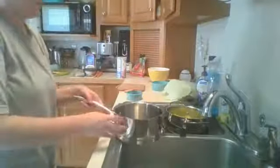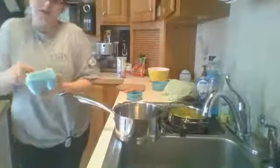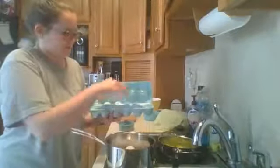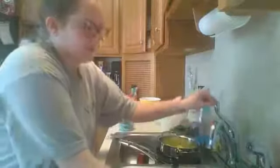Hard-boiled eggs are a good thing to make if you have eggs that are a little bit older and don't know what to do with them — as an egg gets older, the white spreads more if you try to fry it. I'm carefully placing my eggs in the pan and covering them with cold water. You don't want hot water because it messes with the temperature of the eggs and they can crack.